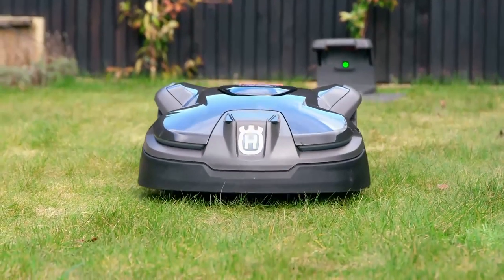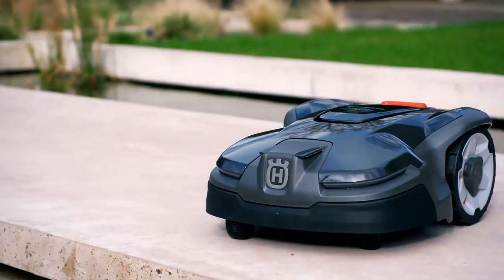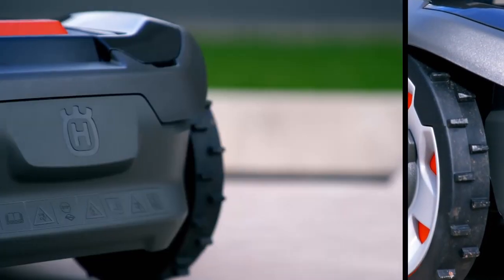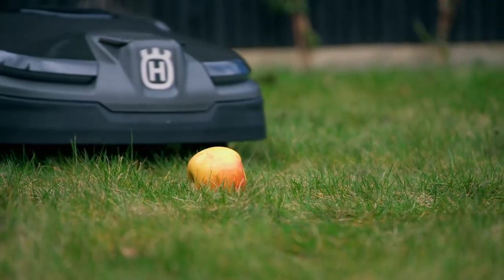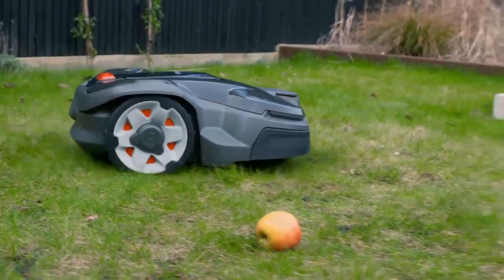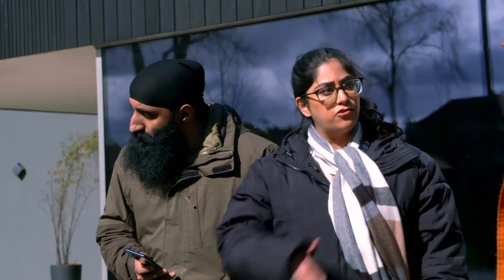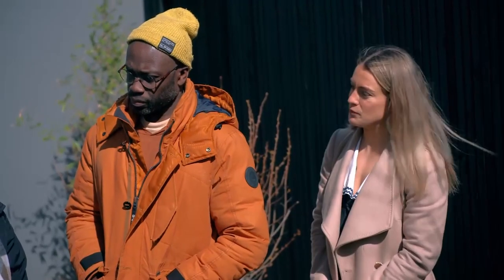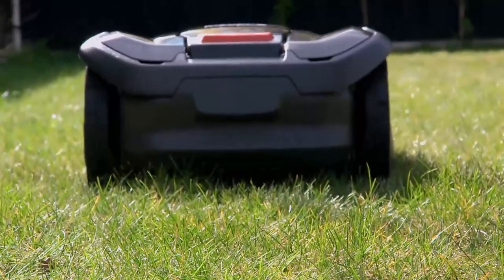Noise level-wise, do you think that would be okay? Absolutely fine — it's really quiet. As well as being much quieter than traditional mowers, it's waterproof too, meaning you can leave it out in the rain. One question: Dad really likes stripes on the lawn — is there a setting for that? It doesn't, unfortunately. I knew there was a chink in your armour somewhere, Georgie.